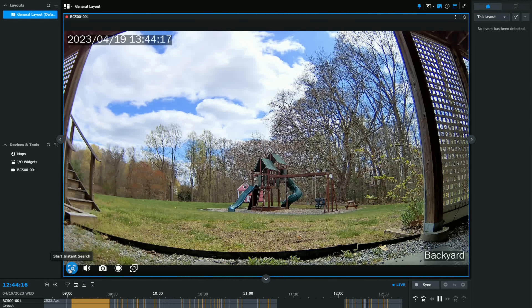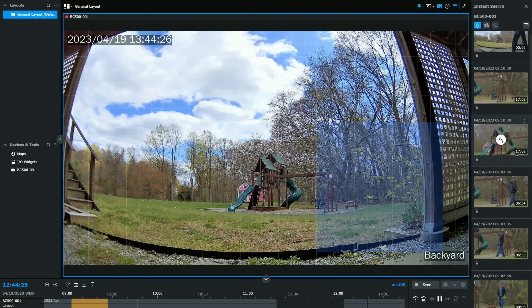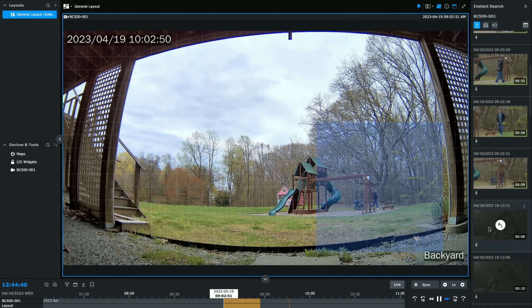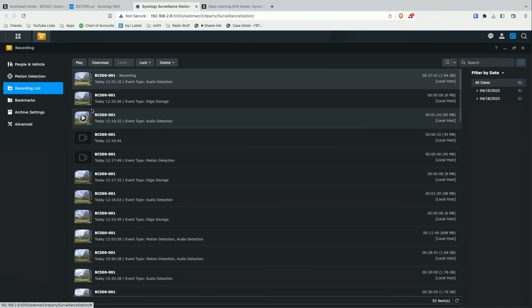Another cool feature from the live view is the ability to do an instant search. Let's say I want to see what happened on one side of the image only — I can drag and select an area, and it will show me all the motion events that took place only in that portion of the image. This is really helpful — if a box went missing, you can select the area where it once was and narrow down footage to just events in that zone, which is very useful in an active environment.